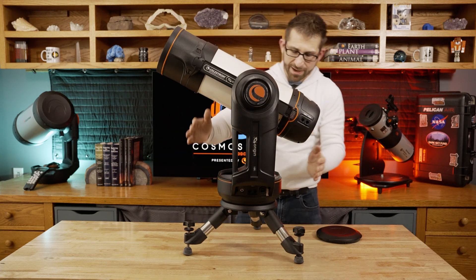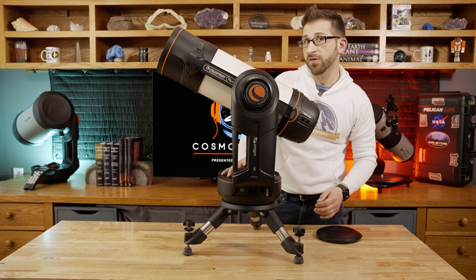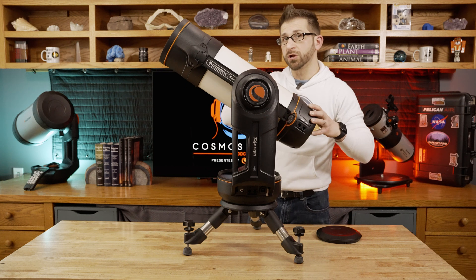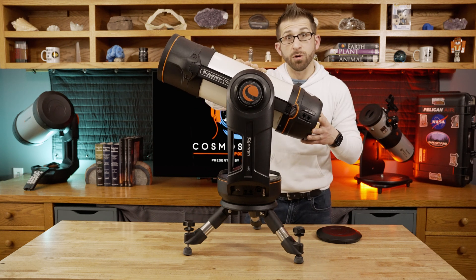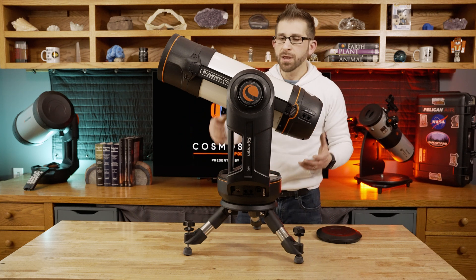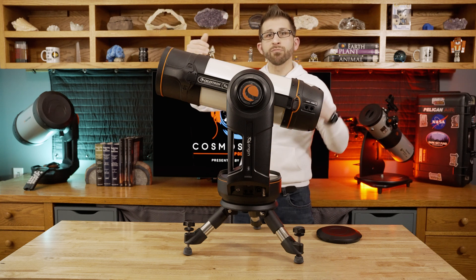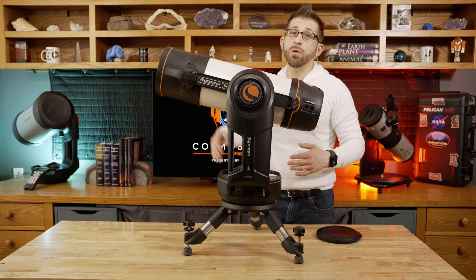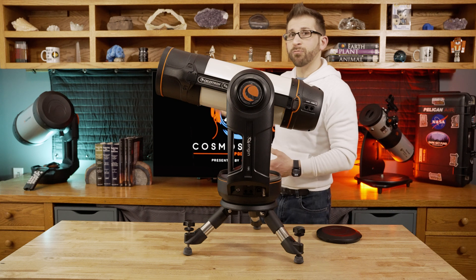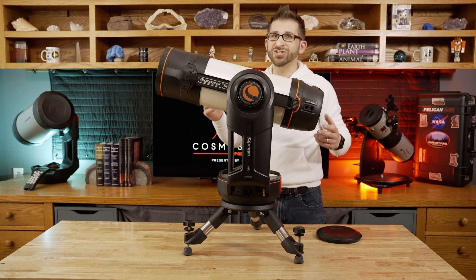I really like this setup. Within the mount, we have Wi-Fi and battery capacity, so I'm going to make sure this thing has a charge and get it connected to the Wi-Fi through my phone directly to the Origin. After initializing, I can then have the Origin connect to my home Wi-Fi, which will give me better range and connectivity. That way if I want to place the telescope outside and bring myself back down to the studio, I could use the Origin from the basement through the home network and display it on my TV, which I think is going to be pretty cool.